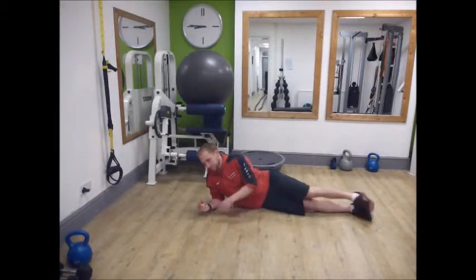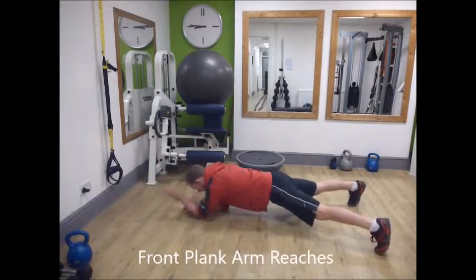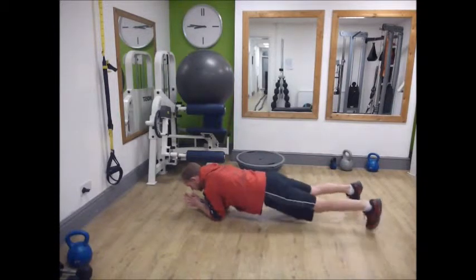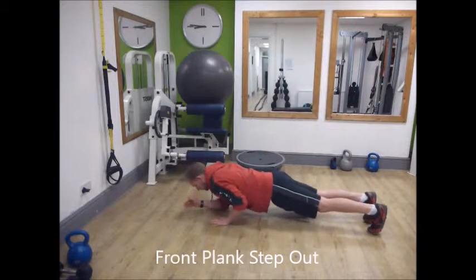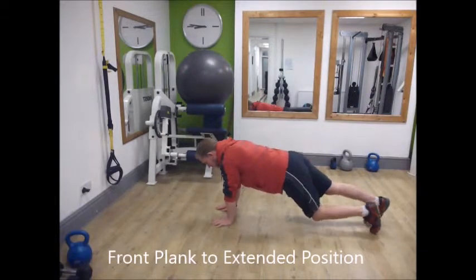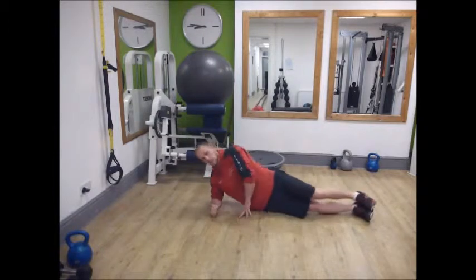For the front plank, you can add arm lifts without any rotation in the torso, alternating, for about 15 to 20 reps. Or you can do step-outs and step-ins, or come up into a press-up position and back down, keeping the hips nice and level.